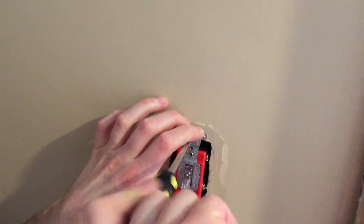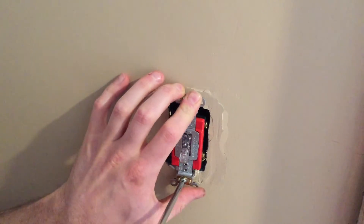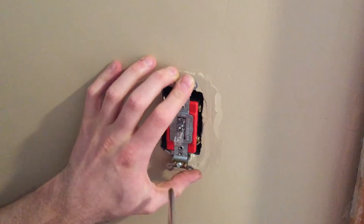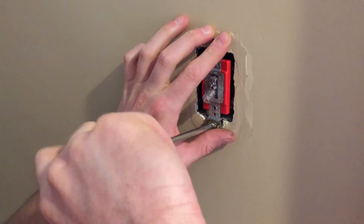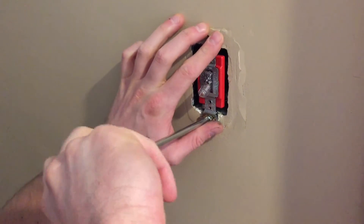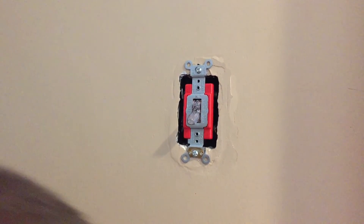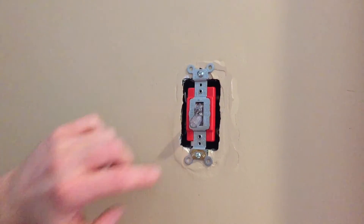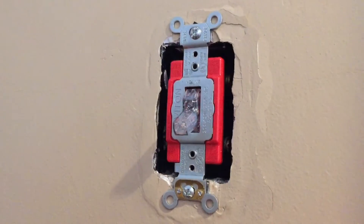Start by tightening the top and bottom screws. Make sure the orientation of your switch is correct — you want the switch going down to the off position. The switch is now installed. Unfortunately, the box pulled out a little and cracked a bit of sheetrock, but now you just put your cover back on and you're all set.